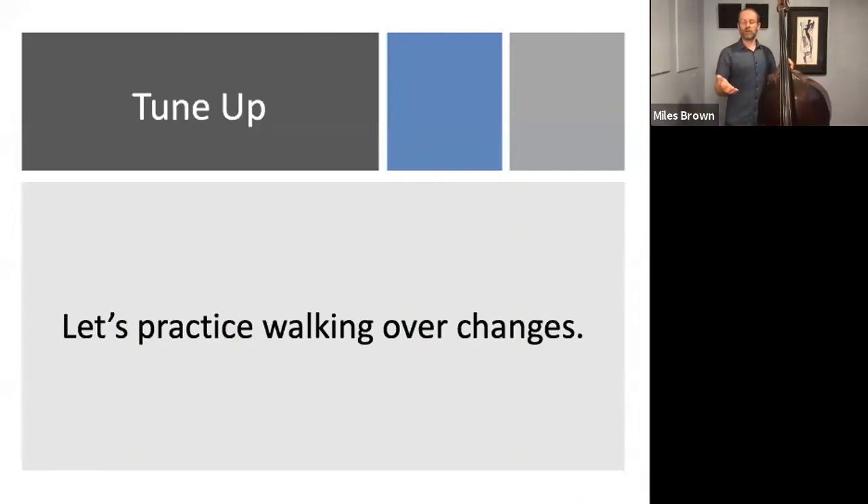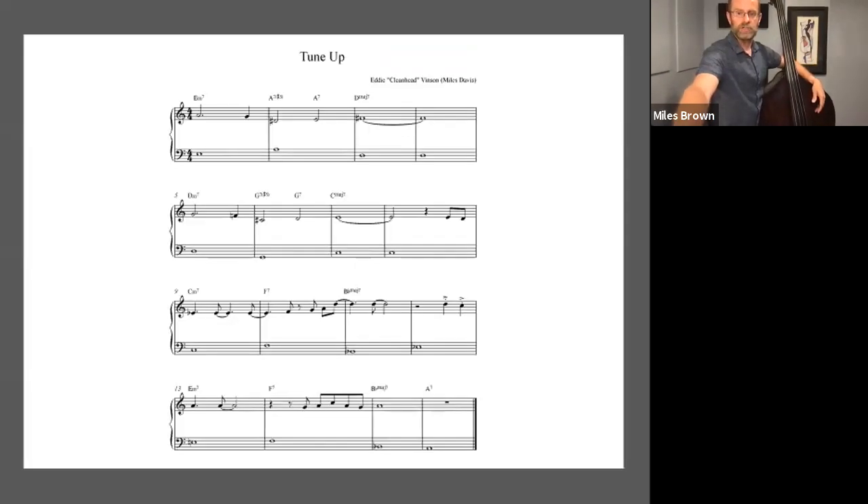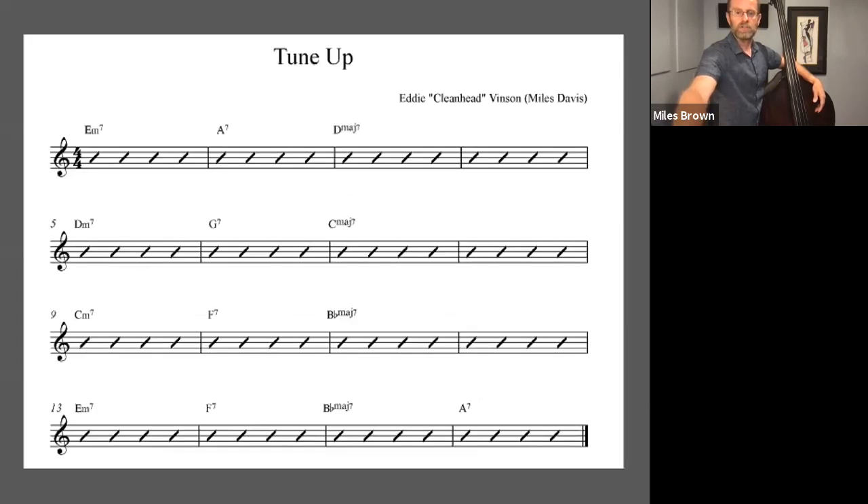Of course that's a solo, not a bass line. There are instances of this in Paul Chambers' bass lines, in Ray Brown's bass lines, and many of the other great bass players that we study. I challenge you to go find some transcriptions where that happens. Let's practice walking over changes together. To practice this in context, we'll use the chord progression for the tune Tune Up by saxophonist Eddie Vincent. Here's the lead sheet — you can pause it now if you want to take a look. We're mostly concerned with the chord changes here.